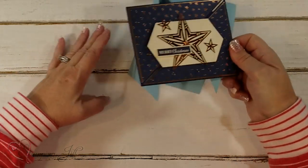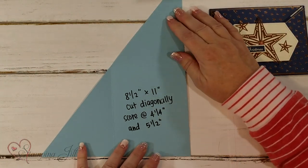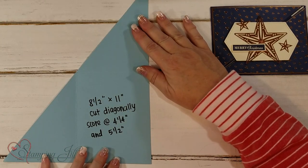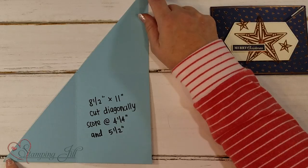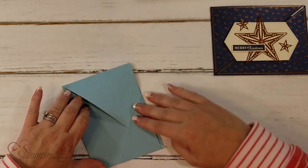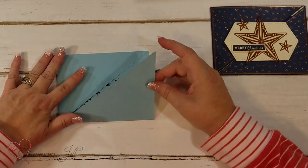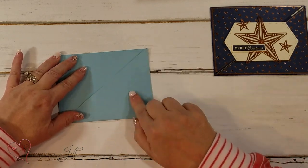This is a fun idea. Mindy Clove showed me this — you just take an 8.5 by 11 piece of regular cardstock and you're going to cut it diagonal from corner to corner, then score at 4 and a quarter and then 5 and a half, and then you fold it like this. Then go ahead and adhere this spot down right here with your adhesive and press it down.